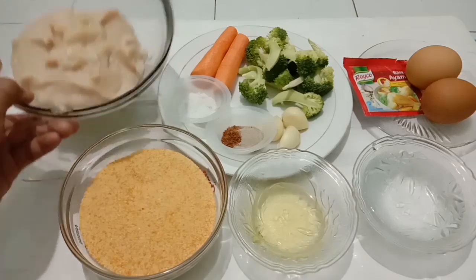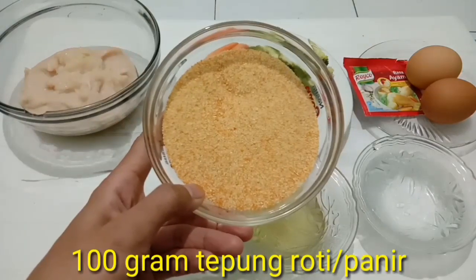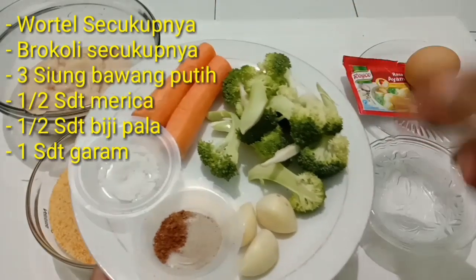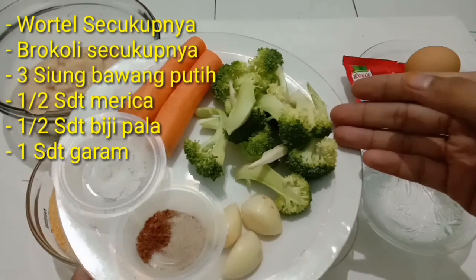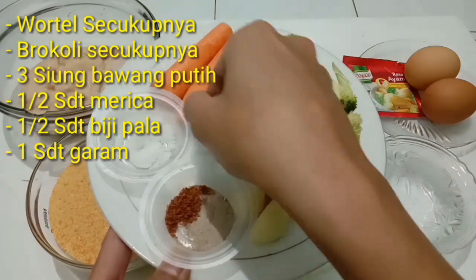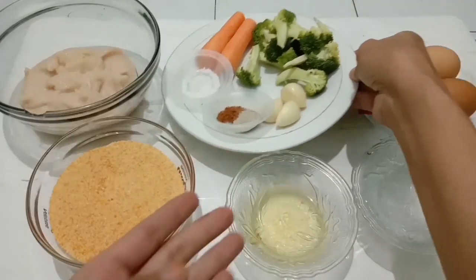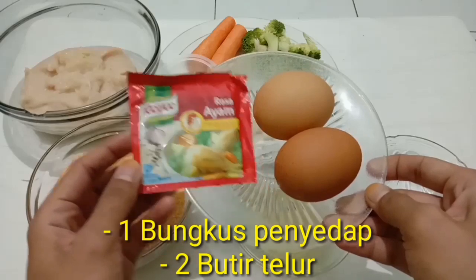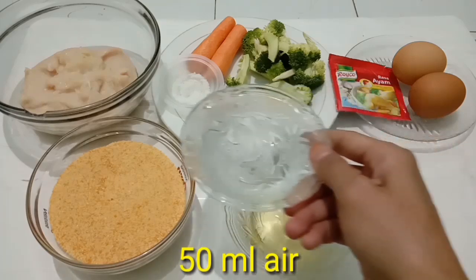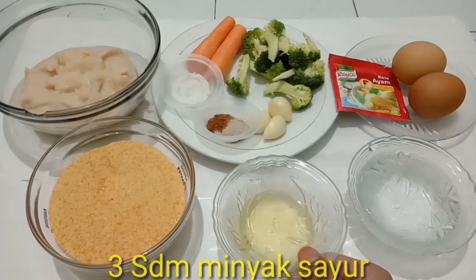Untuk membuat nugget ayam ini, disini saya sudah siapkan 300 gram daging ayam yang sudah dihaluskan dengan menggunakan blender, 100 gram tepung roti atau tepung panir, wortel secukupnya, brokoli secukupnya, 3 siung bawang putih, setengah sendok teh merica, setengah sendok teh biji pala, 1 sendok teh garam, 1 bungkus penyedap, 2 butir telur, 50 ml air, dan 3 sendok makan minyak sayur.